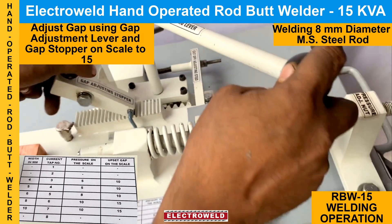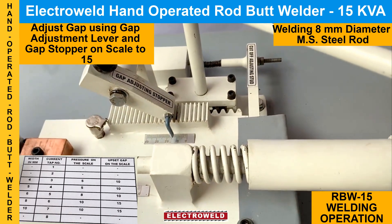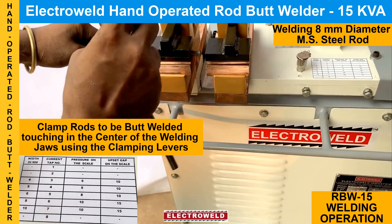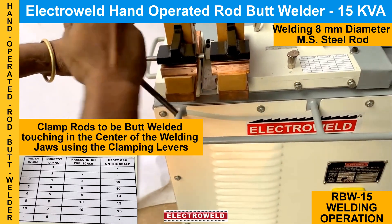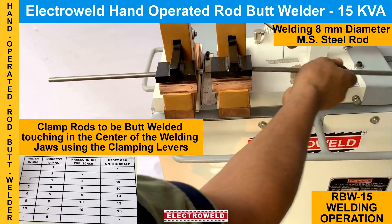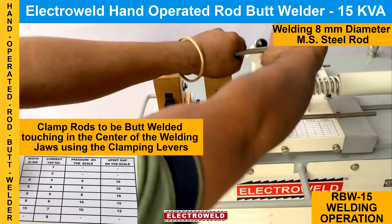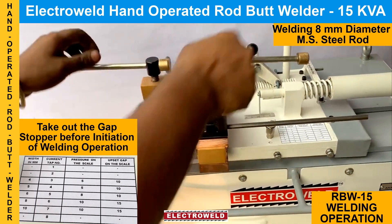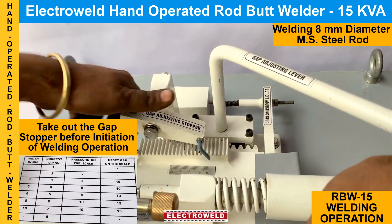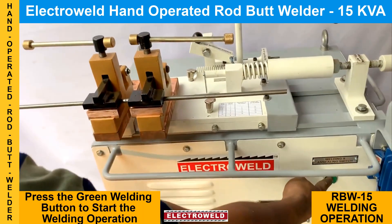Then adjust the gap with this lever and put the stopper there. Then you can clamp the rods to be butt welded in the welding jaws like this. Then take out the gap stopper. Now you can press the button for butt welding — you will see the welding taking place.